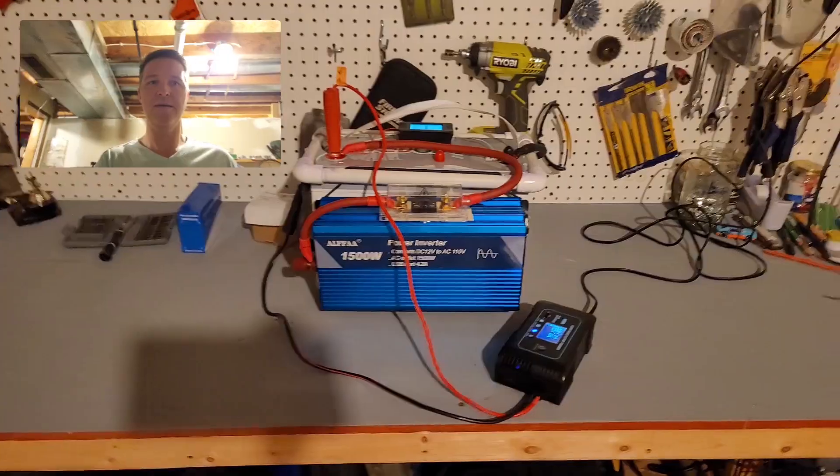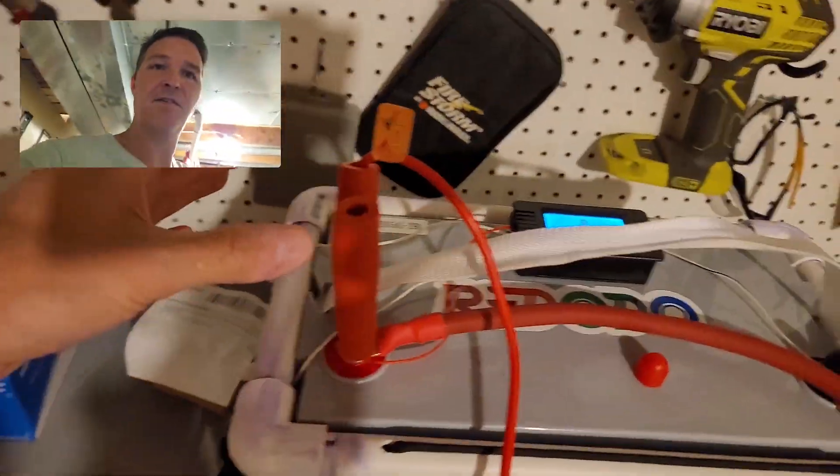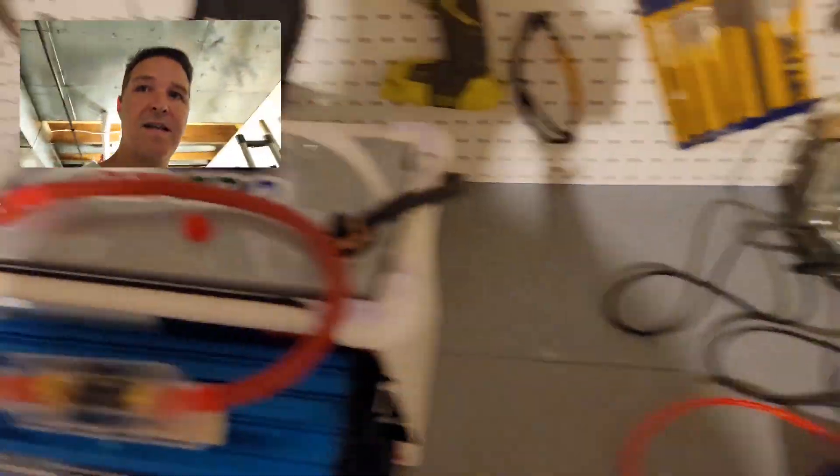I told him, yeah, I've got a battery that will keep a refrigerator on all night, no problem. But honestly, I've never actually tested it — I've never taken a full lithium iron phosphate battery, plugged it into a full-size refrigerator, and seen how long it runs. Maybe it only runs for four hours, who knows. So I'm going to take this battery right here — it's been on the charger all night, so it's nice and full.